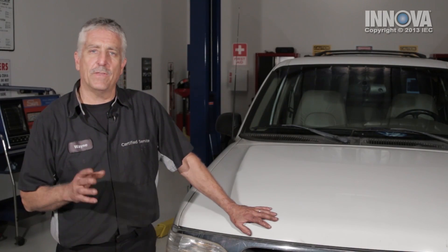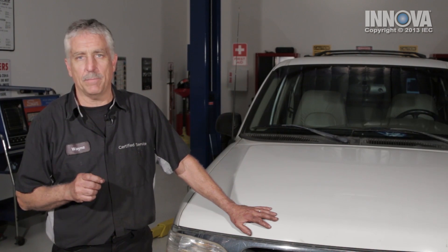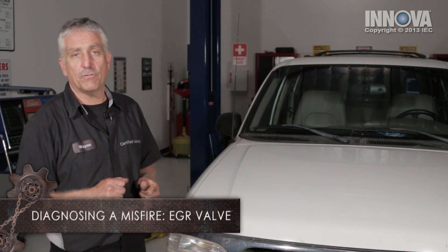Our customer brought us this 1997 Ford Explorer with a 4-liter single overhead cam engine. The complaint is that the engine runs rough, the car shakes at idle, and we have a check engine light on.